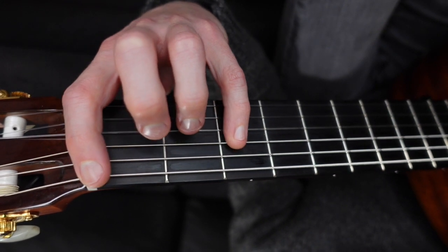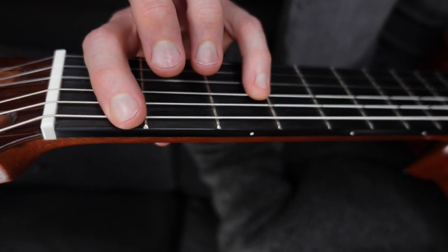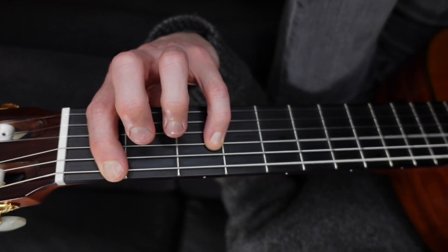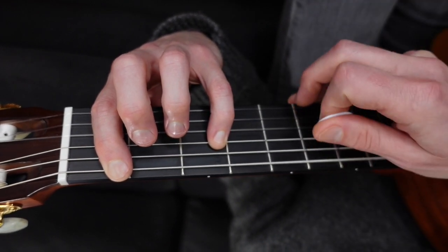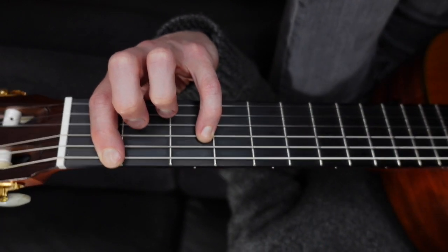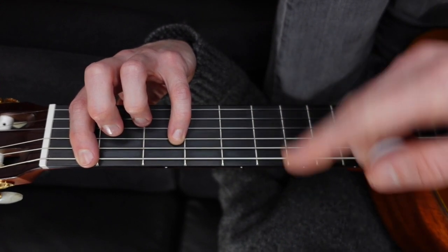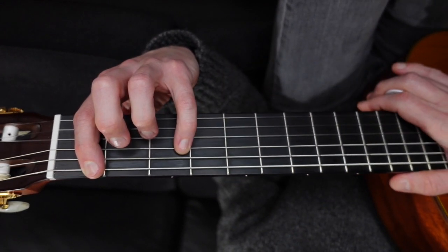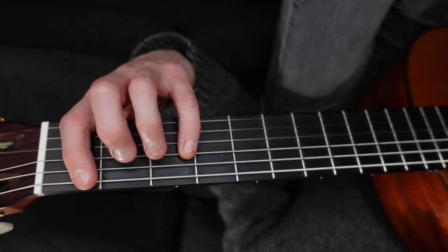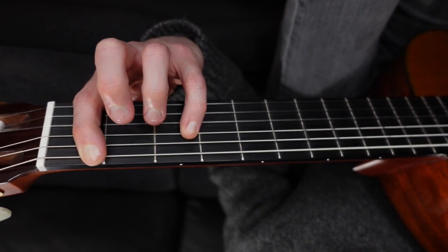I'm going to take this whole shape and slide it up one fret. Now we're off the open strings - we have an F on fret one of the E string and an F on fret three of the D string. You can just toggle those back and forth - there are your octaves. Now we can move them wherever we want. It's a good way to find notes on the D string and the G string.